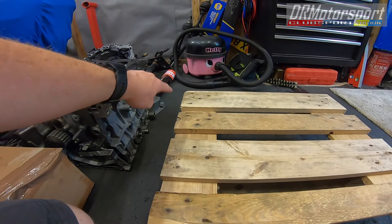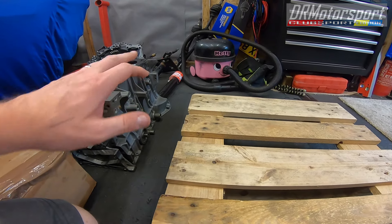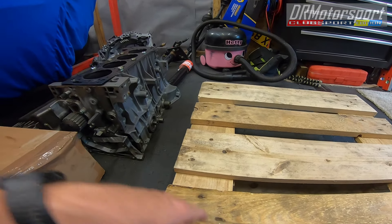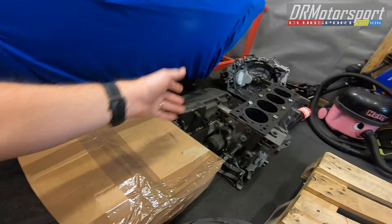I'm going to put some cardboard bumpers on the bell housing bit of the engine and on the corners, just to make sure nothing gets bumped, damaged, or broken — because of course it's aluminium. Wrap this up, put a piece of cardboard here, put the sump on top, wrap that up, and basically waterproof it all.